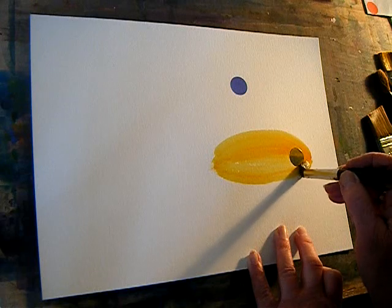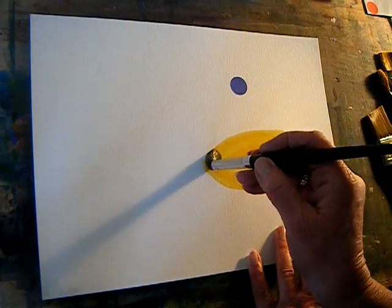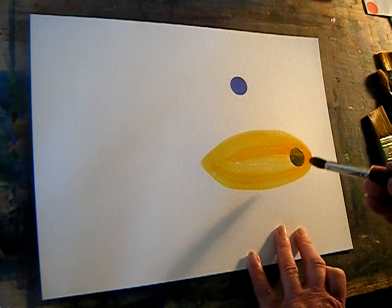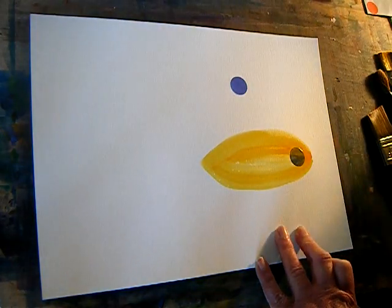That's a really big eye — yeah, okay, that'll work. And then I'll just switch colors for my other fish.